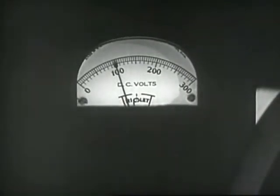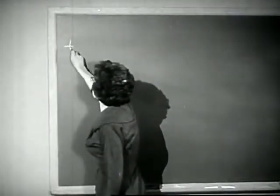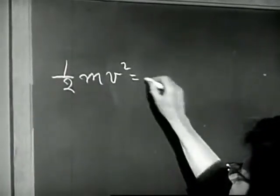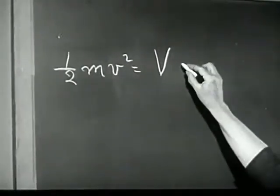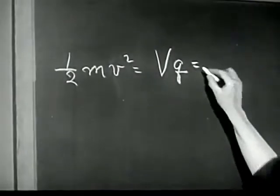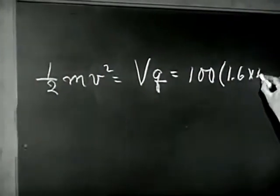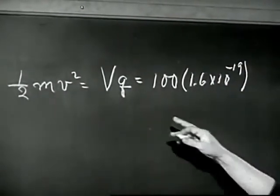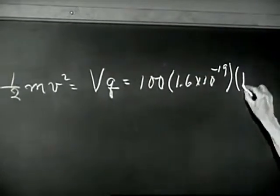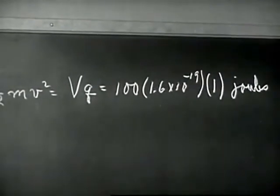Now notice that since we know the voltage applied to the gun, we know the kinetic energy of the electrons as they leave the gun. The energy of an electron as it leaves the gun is equal to the energy per elementary charge times the charge. We have 100 volts on the electron gun, and each volt is worth this many joules per charge. An electron has one elementary charge, so our q is one. And this is the energy of one electron as it leaves the gun.